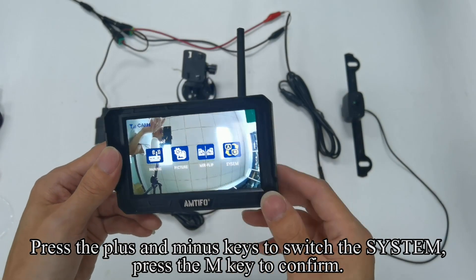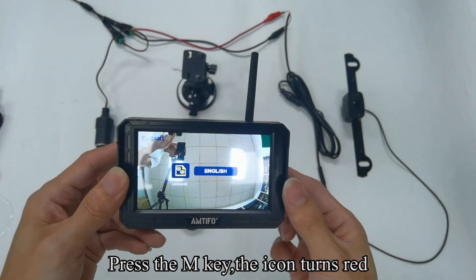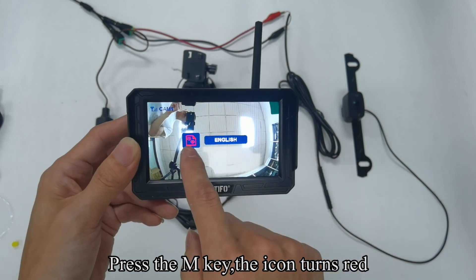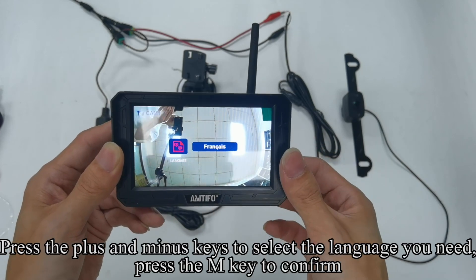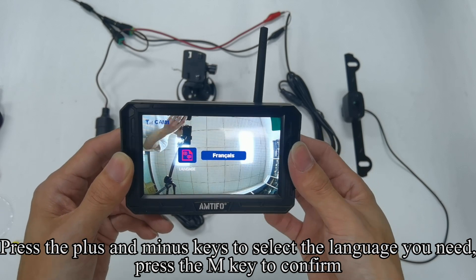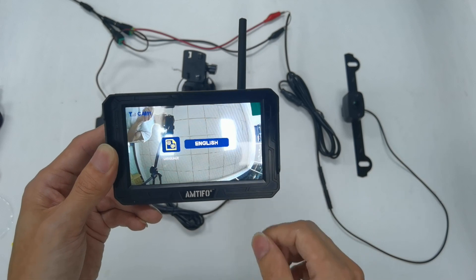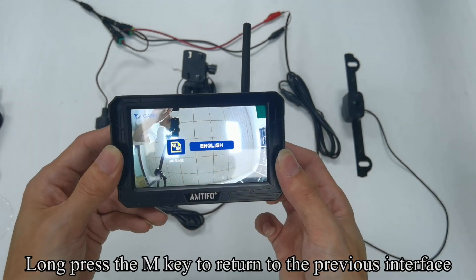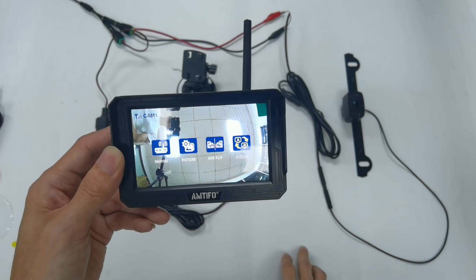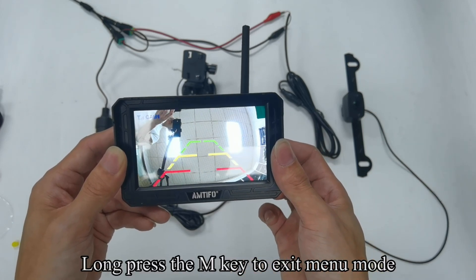Press the plus and minus keys to switch the system, then press the M key to confirm. Press the M key — the icon turns red. Press the plus and minus keys to select the language you need and press the M key to confirm. Long press the M key to return to the previous interface. Long press the M key to exit menu mode.